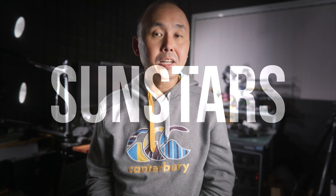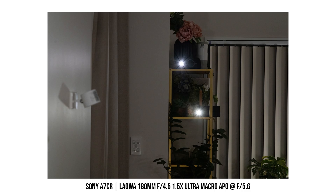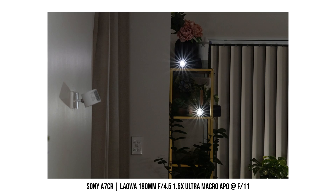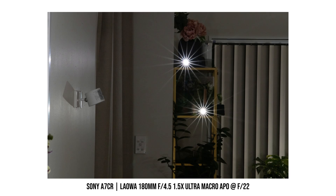To get sun stars with this lens, you do need to stop it down quite a bit, around f11 or smaller. If you stop down all the way to f22, the sun stars get nice and sharp, and they actually look pretty good. Since this lens has a 9-blade aperture, you get 18-point sun stars.